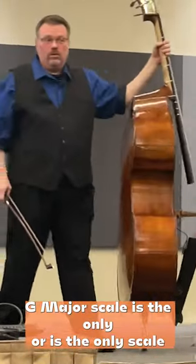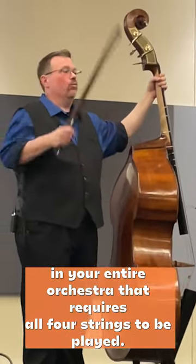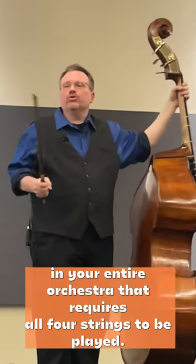G major scale is the only scale in your entire orchestra that requires all four strings to be played.